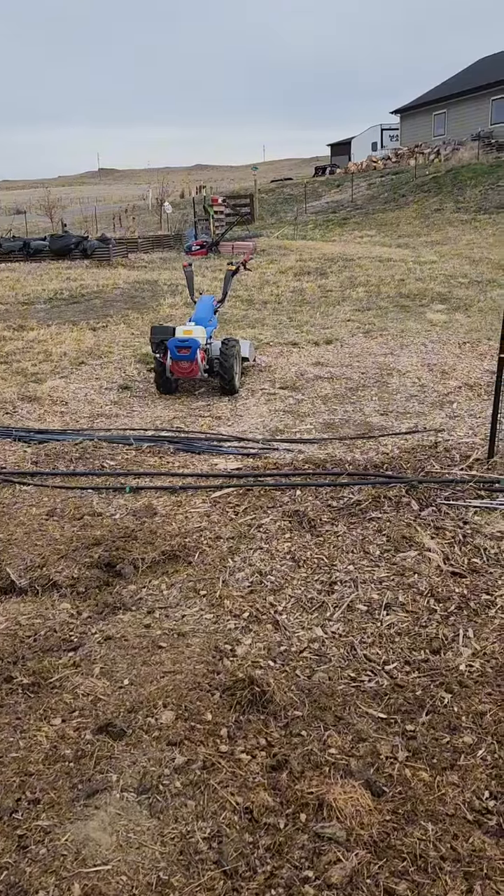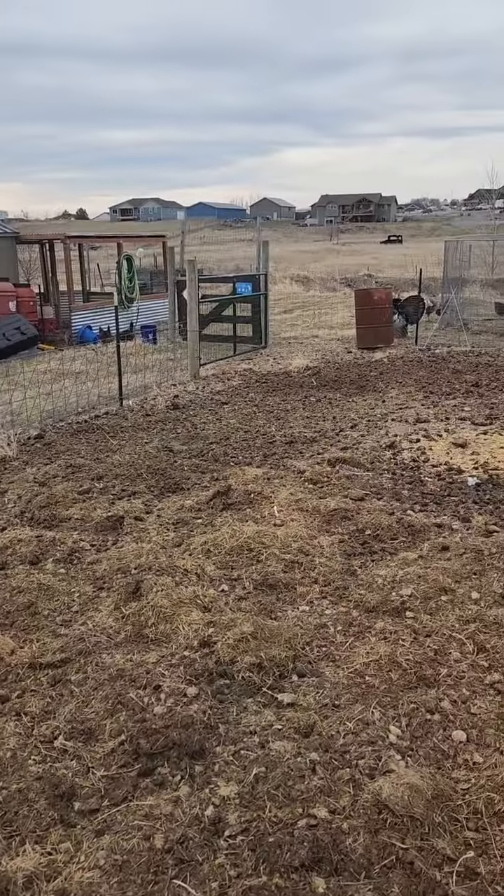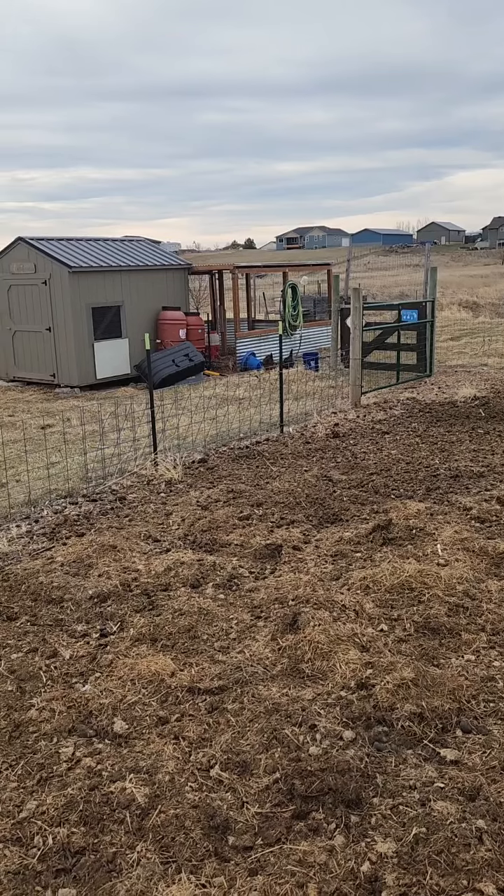Getting those 16 truckloads took me about a week and a half at two or three loads a day. We're gonna get tilling now — the tiller is warming up. As you can see, everything's pretty dead out here. The turkeys are out and laying, all the birds are laying. The bees didn't survive the winter, but I think they were queenless going into October so they died pretty quick. Let's get some tilling done and I'll show you the after picture.